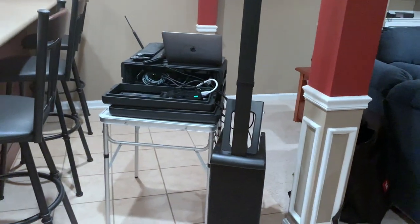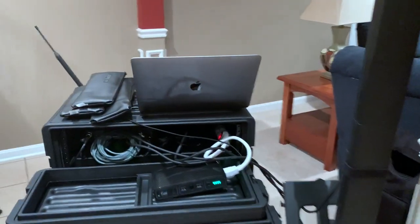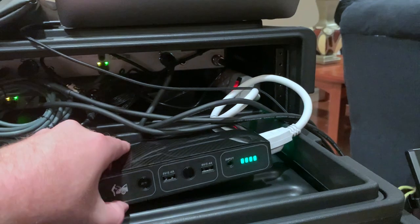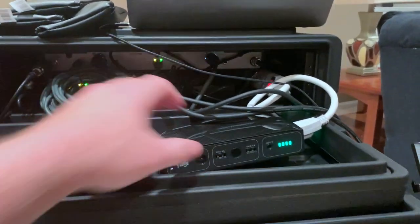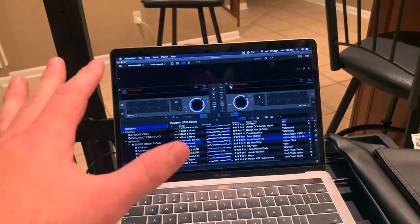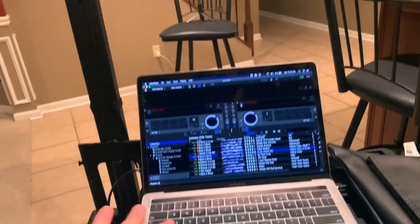Alright guys, let me take you off the tripod and show you the setup. Here it is — the JBL EON 1 Pro, my case that houses all of my mics, and you can see there's a surge bar and everything is powered by this battery right here. Any kind of battery would do, but this allows me to go completely wireless because the speaker is wireless too. Here is my laptop running Rekordbox, and I have an exact mirror copy of my main laptop on this 13-inch MacBook Pro with all my music and playlists.